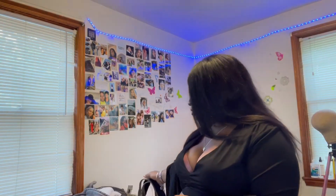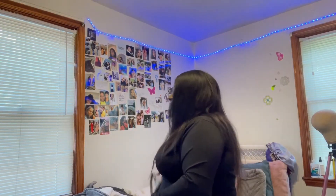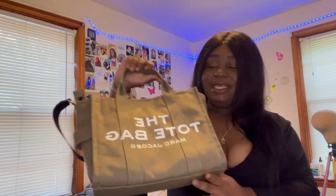So first things first — I ordered it on the 7th and I got it on the 9th. That's crazy, it took two days to ship. I got the small traveler tote in this color, slate green, and it was $185.50 including tax.